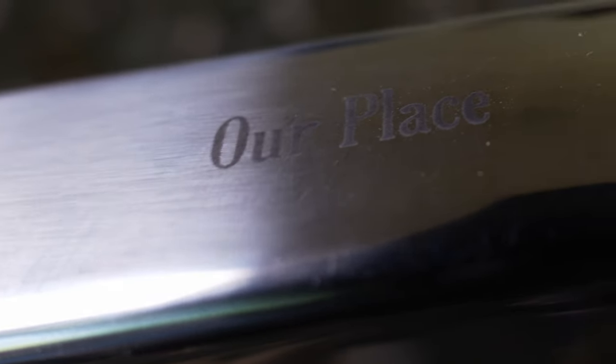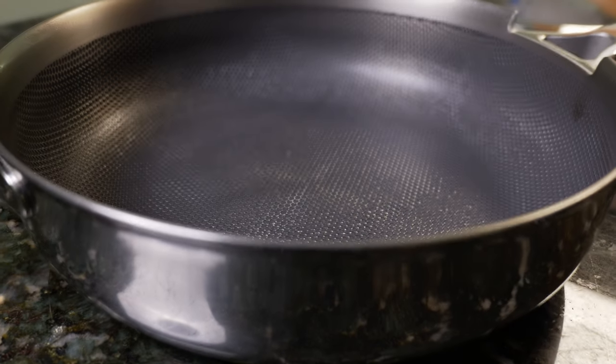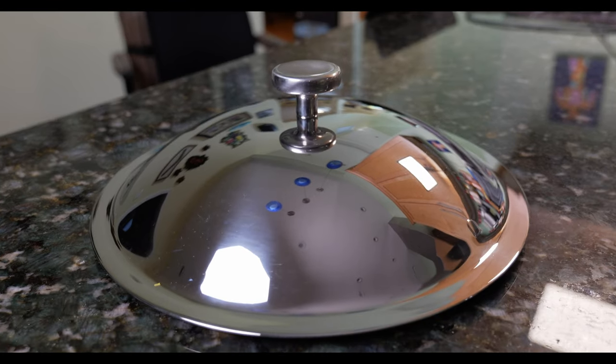This is the Always Pan Pro — the first ever stainless steel exterior and aluminum core, no-coating non-stick technology with no forever PFAS, PTFE, or PFOA chemicals, a titanium interior 300% harder than stainless steel, and a heat-resistant claim of 1,000 degrees Fahrenheit. Is this a compelling pan that's worth the money? Let's check it out.